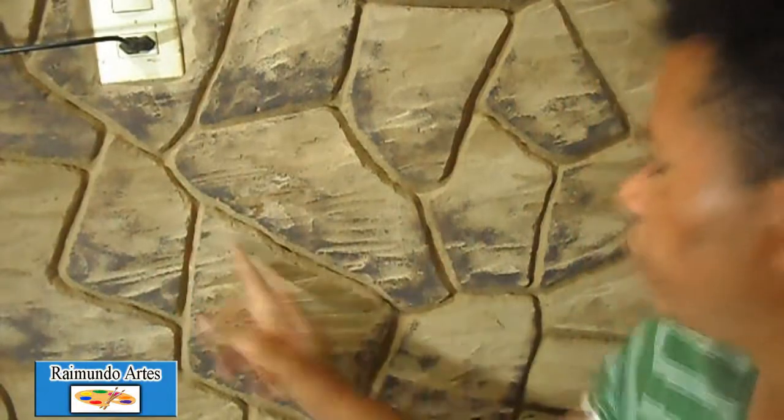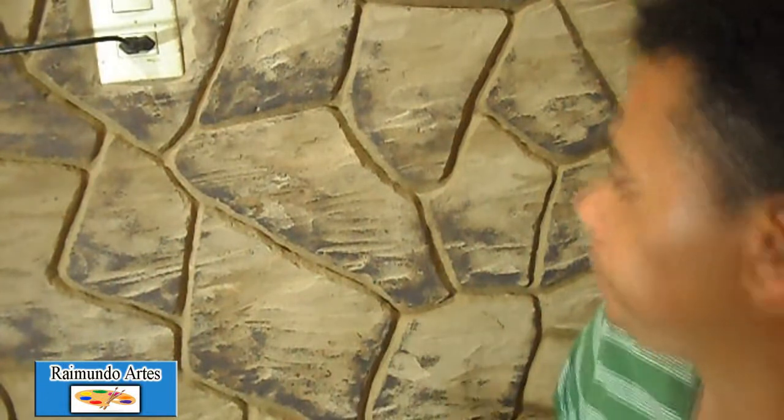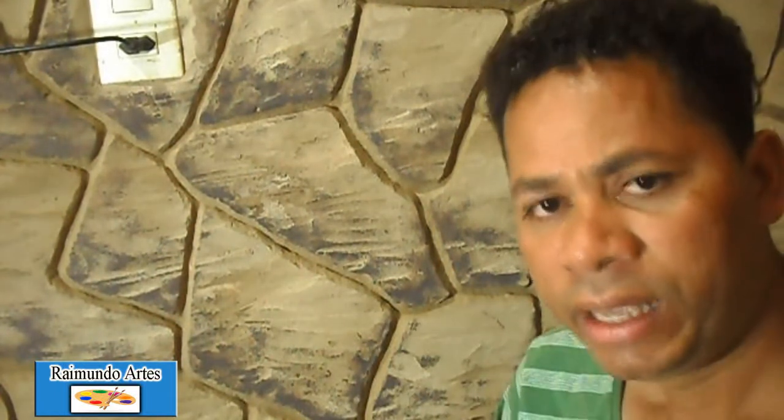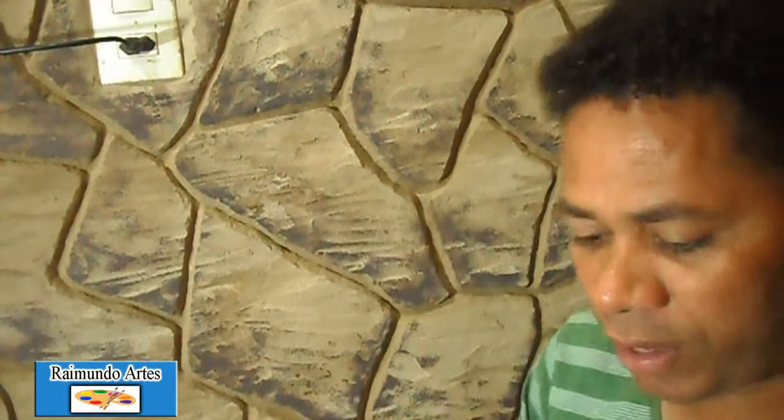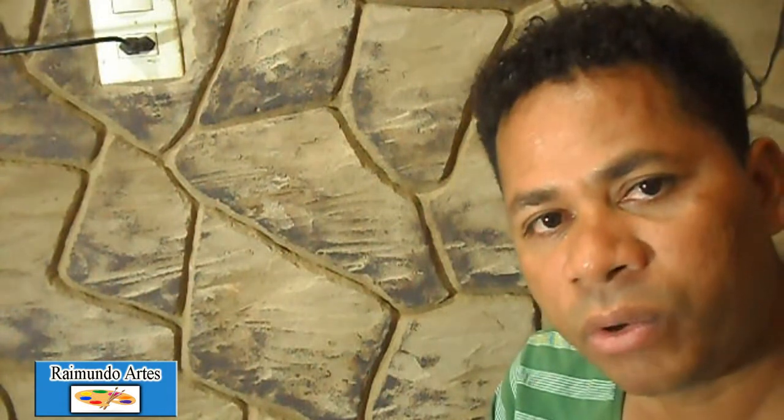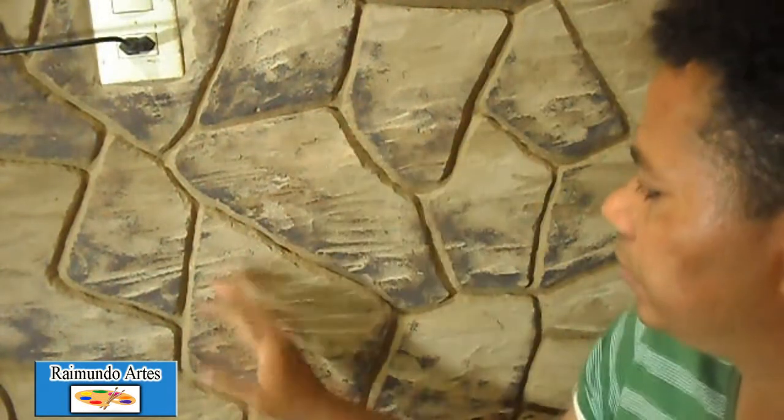Já foi colocada uma cor escura aqui na parte de baixo da pedra, como eu falei. A gente vai dar uma ideia de um degradê para que fique a pedra bem natural. Agora a gente vai colocar uma outra cor aqui na parte de cima da pedra.